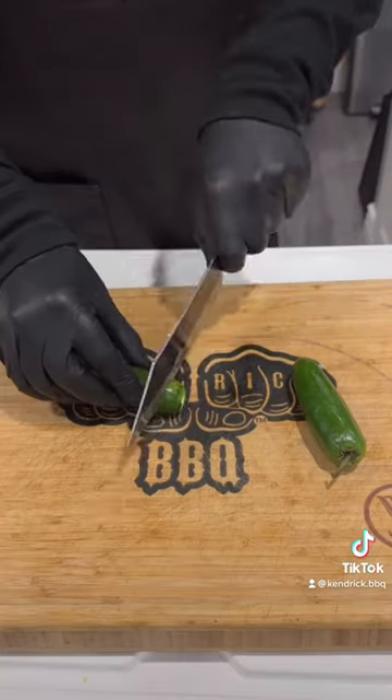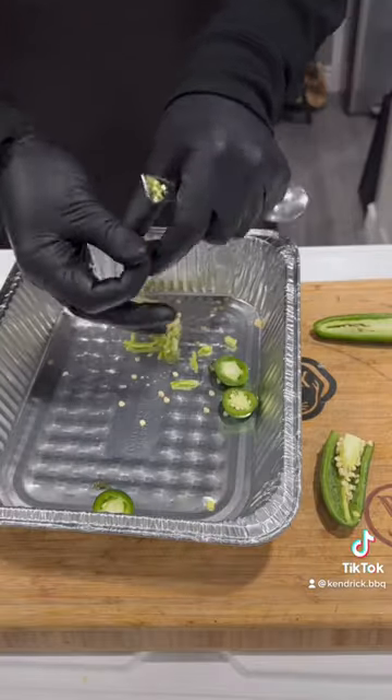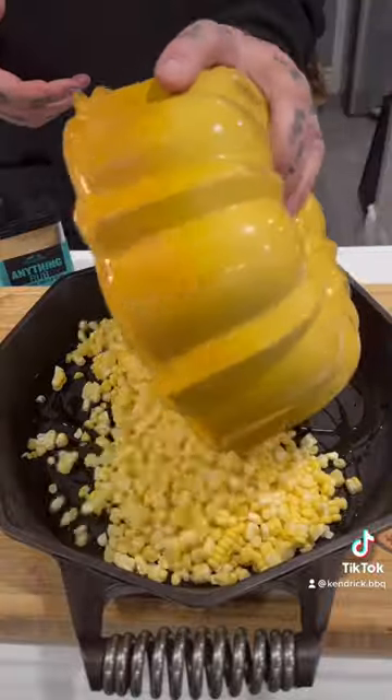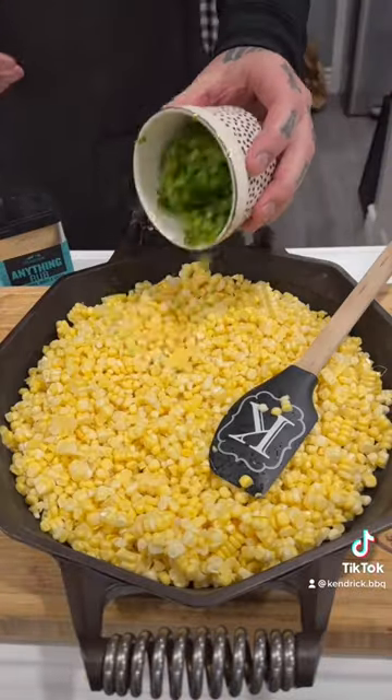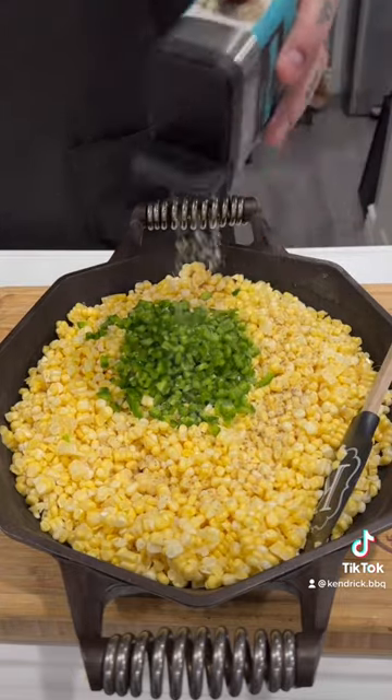After that, get fresh jalapeño, slice them in half and get the seeds and the veins out because not everybody wants it spicy. Get you a cast iron with some oil, get that corn in there and then your fresh chopped jalapeño. My favorite rub for this is the Traeger Anything Rub because you get that hint of lime.